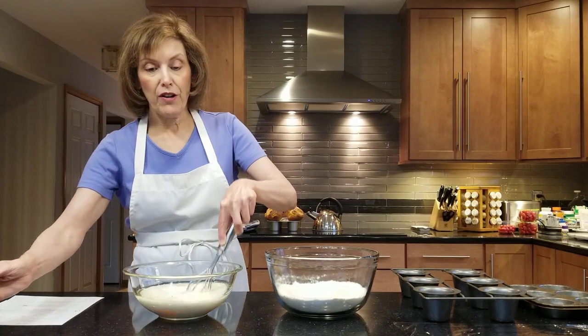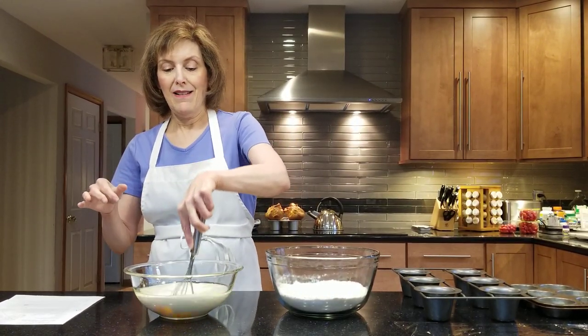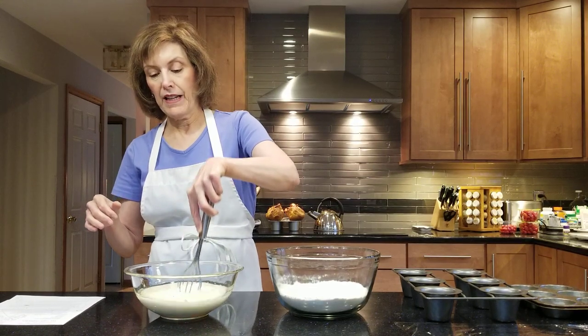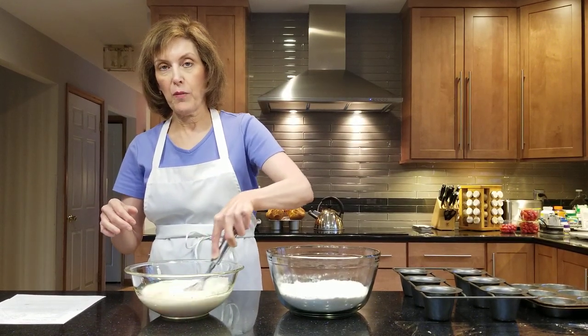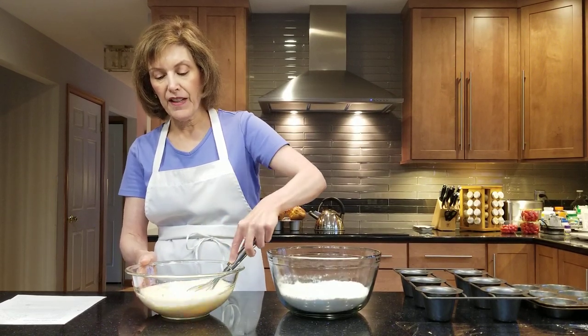Now, milk has water in it, eggs have water in them, and that is what's going to form the steam in our beautiful popover. So that's all this is.